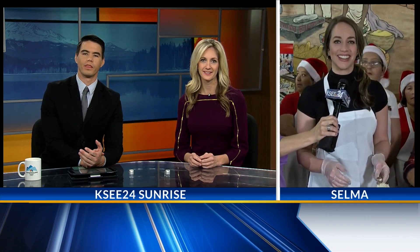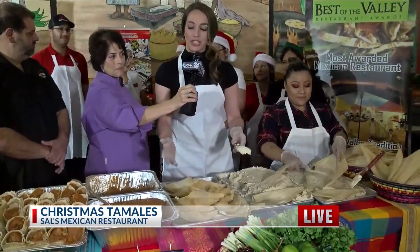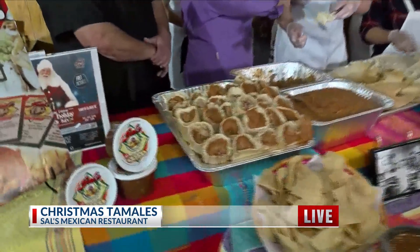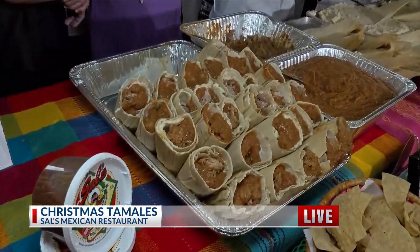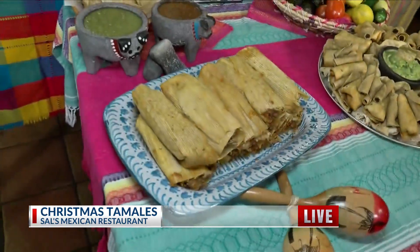Christina Tatro joins us live at Sal's Mexican Restaurant in Selma, and she is making tamales. Look at the spread we have here so far at Sal's. Not only do we have an entire production line, but look at how many have been made this morning already by some of their ladies. They weren't even going 100%. A lot of food is exactly what we have this morning, and I have some help from the lovely Lorraine of Sal's.